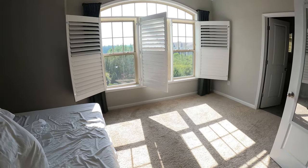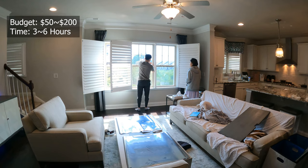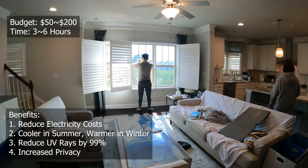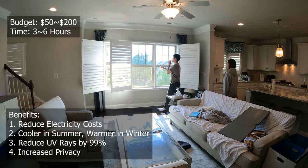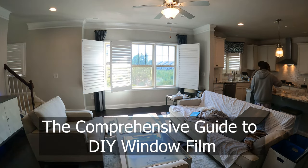If you're in a similar situation, with less than $100 and a few hours of your time, you can cut down on your electricity bill, help keep your home cool in the summer and warm in the winter, eliminate harmful UV rays, and increase privacy by installing heat-reducing film on the windows of your home, just as you would tint your car windows.